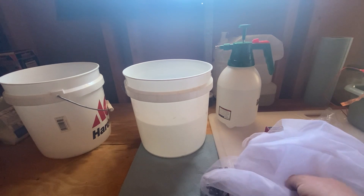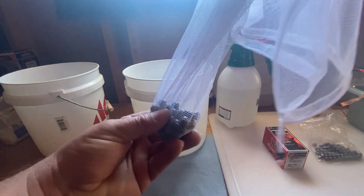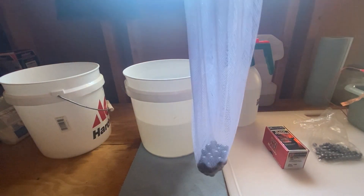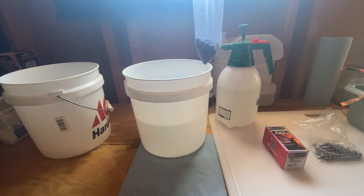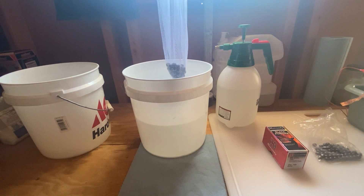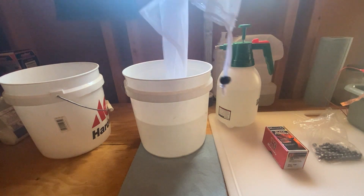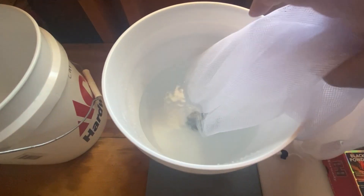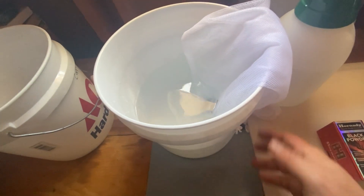I've got my Pickle Number Four from Caswell Plating mixed up in the bucket. I've got my material here to activate — the lead round balls — and I like to use these net bags. There are many different methods you can go about, but these are quite handy. We're going to submerge this in here. You want to go at least two minutes with lead. I'm going to let these go a little longer while we get our plater set up. Let's get them in there and shake them around a bit.